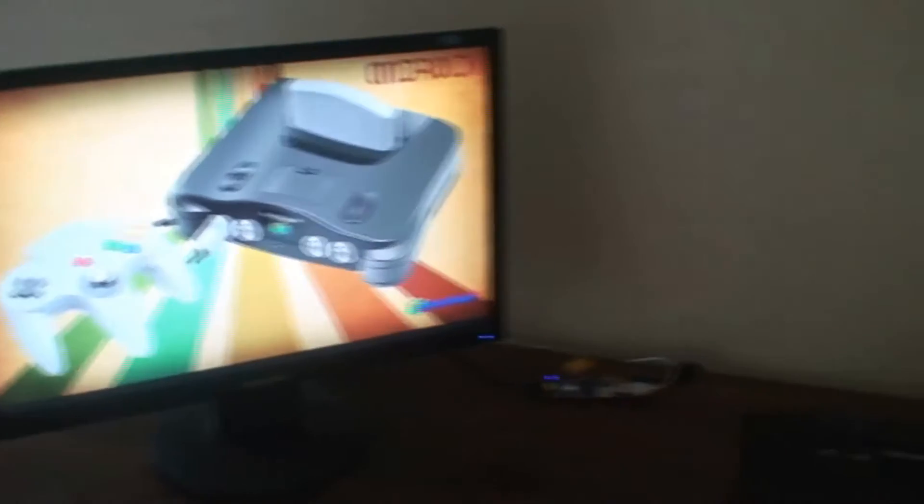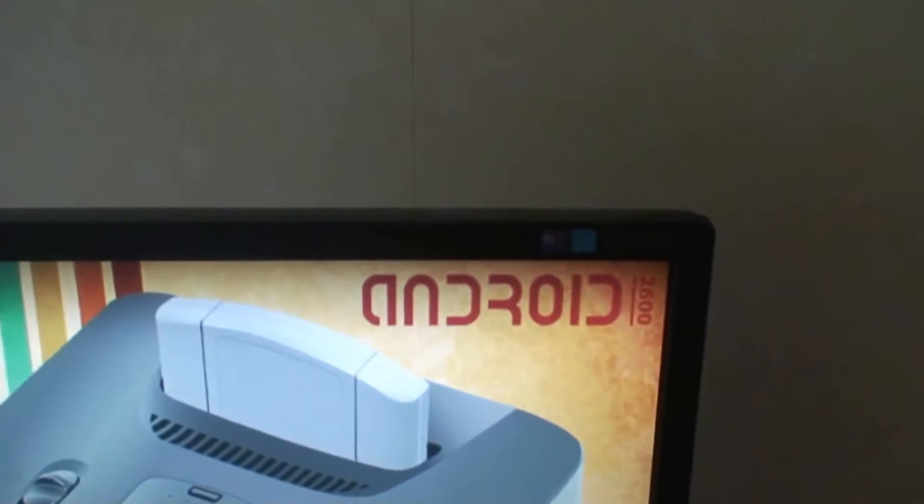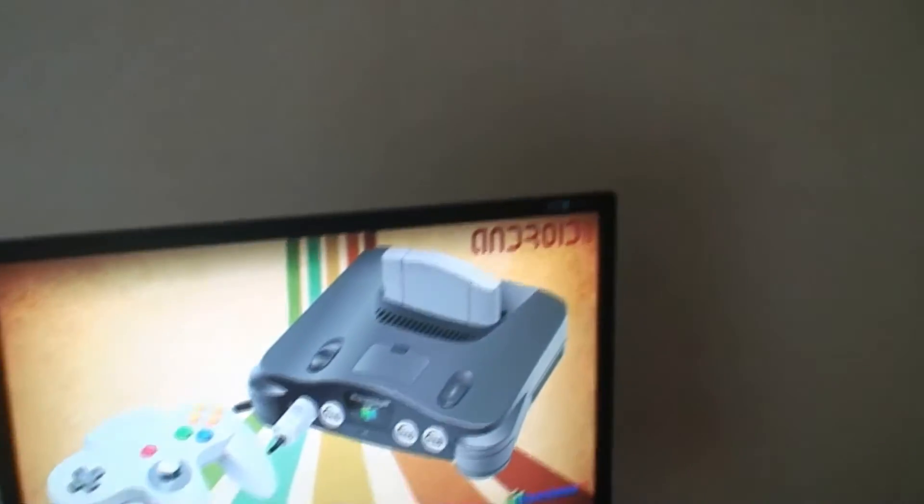Hey everyone, here's a quick video to talk about the Android 2600 project that I've been working on. There are three parts to this project. The first was to create an Android front end.